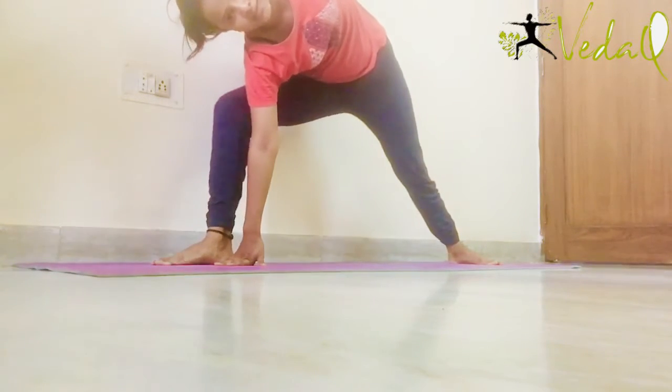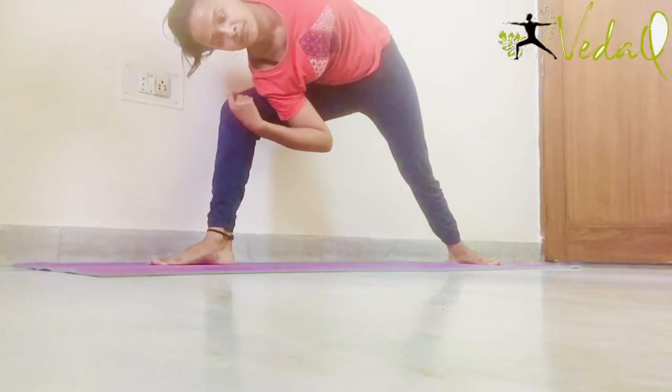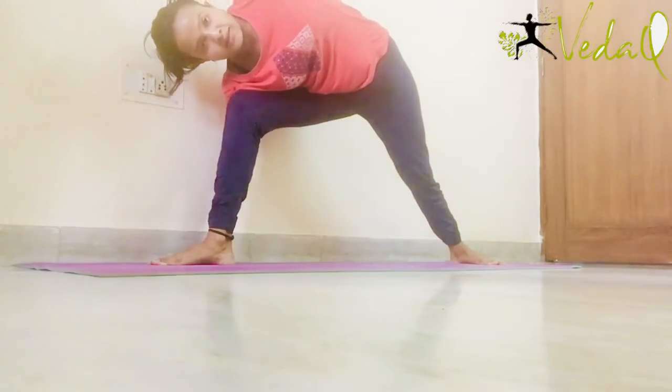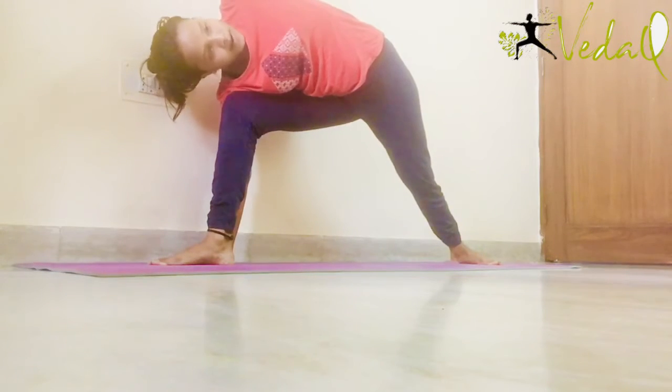Now bend the front leg knee — the right one. Make sure that your heel and knees are in one line. And the hand which is at front, it goes at back and your right knee is under your right armpit. Keep looking up towards the ceiling or at the front of your face.